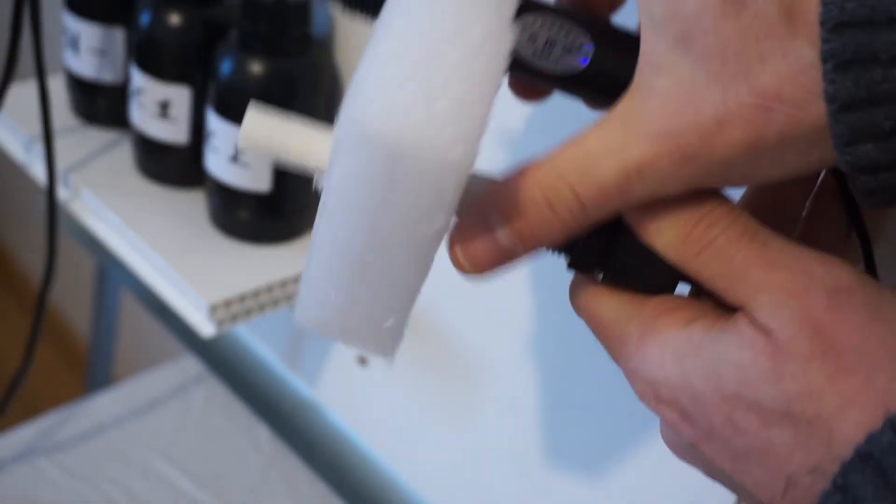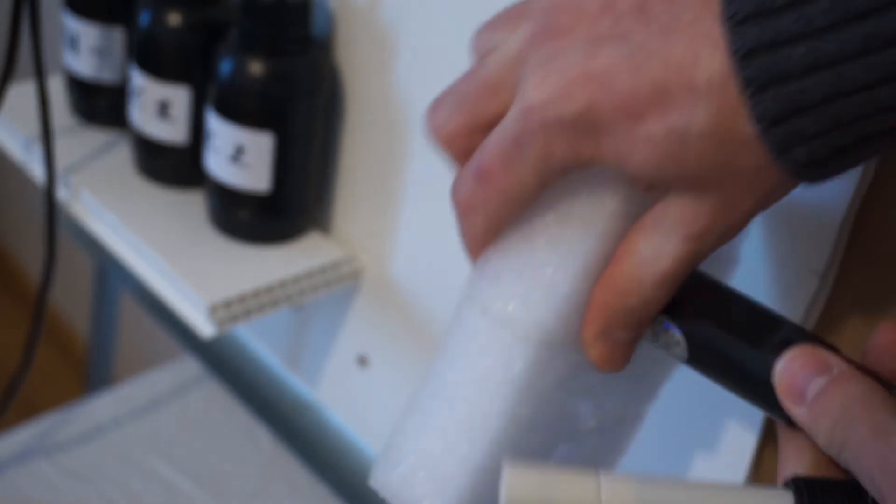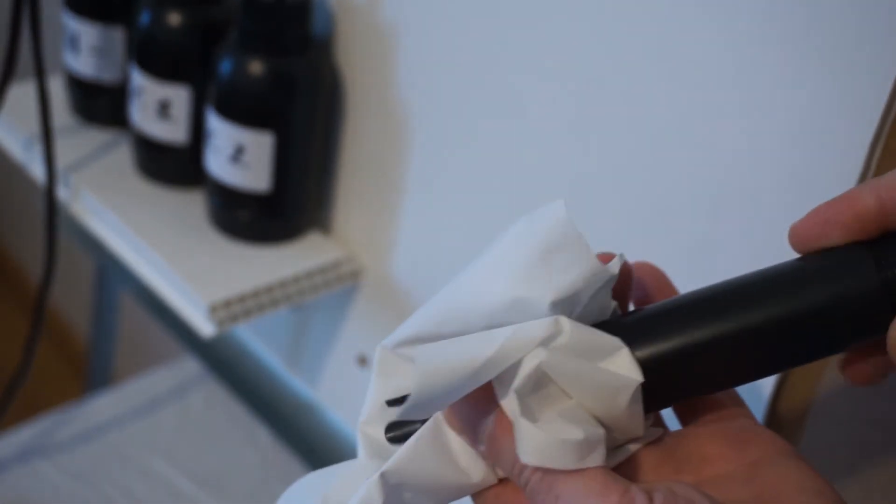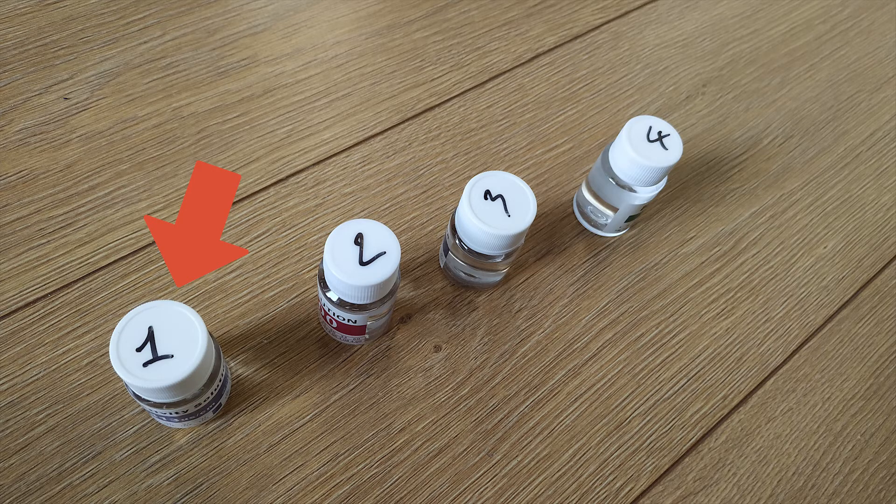Take your EC and PH sensors out of the sensor filter. Clean both sensors with water and dry them gently with some tissues. Be careful not to touch the sensing part too much as it's quite fragile.